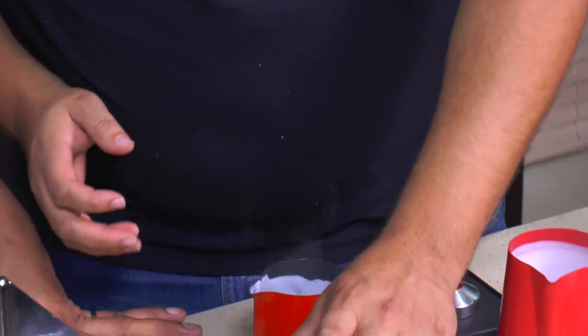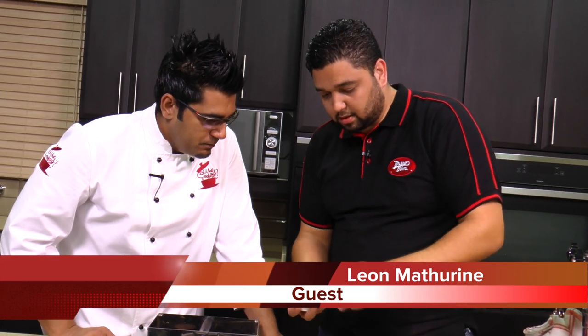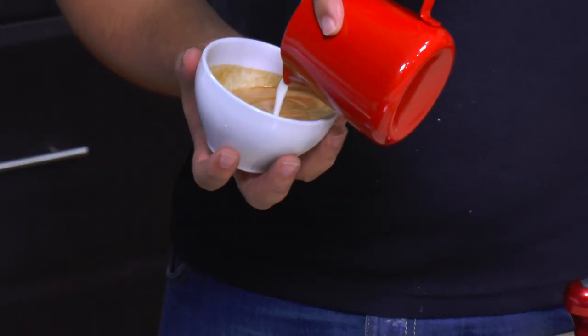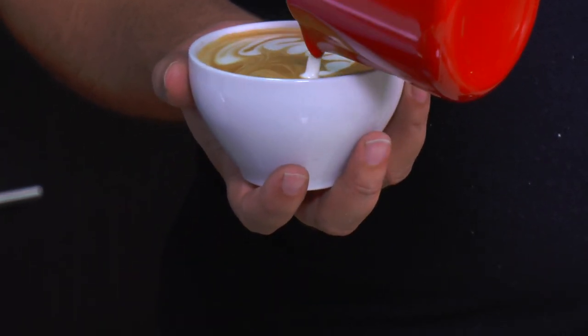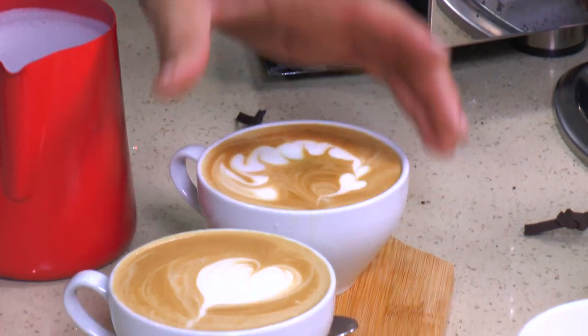That is absolutely amazing! We come back to our milk, pour it back into the jug, swirl the coffee again, and tilt the cup — tilting is very important to get that color going. That's like a swirly that landed up into a heart — swirly art! That looks amazing.